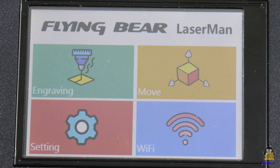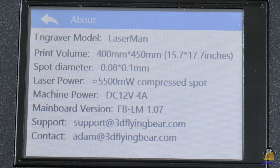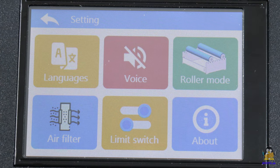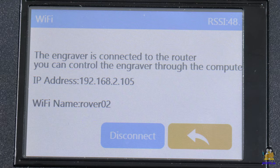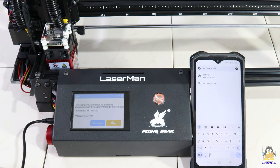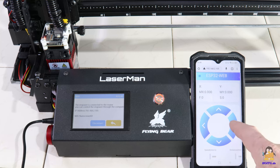After switching on, the main menu appears on the well-responsive touch screen. The connection to my local WLAN works without any problems. If the IP address of the Laserman is entered in a browser, the web interface appears with which the machine can be operated remotely.